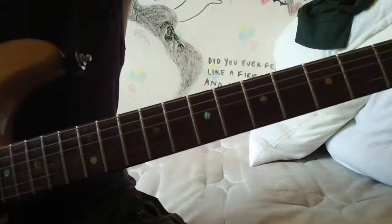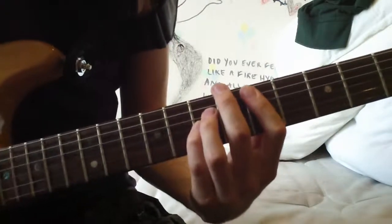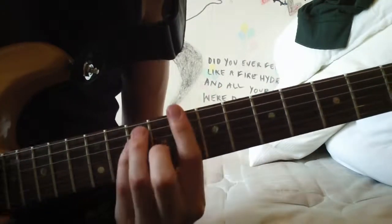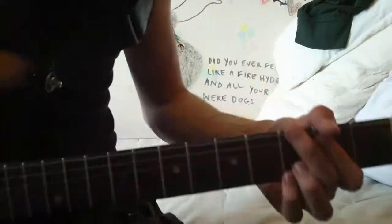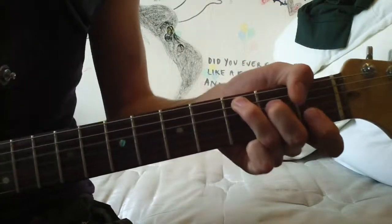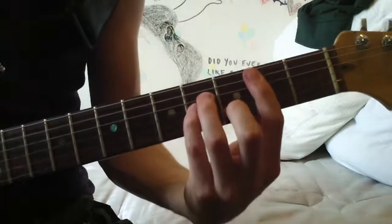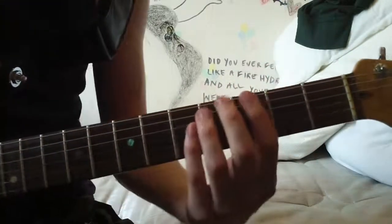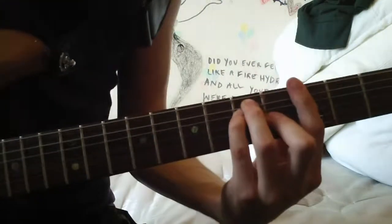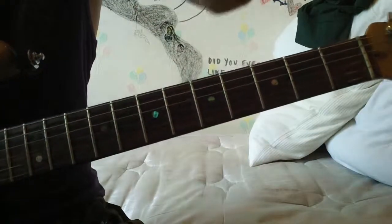Moving on to the chorus - the chords are just a G, to a D, to a B minor, to a C. If you want to play it open, you can try, but you can't really play a B minor open. The last time he pushes the last chord - so that's really easy.